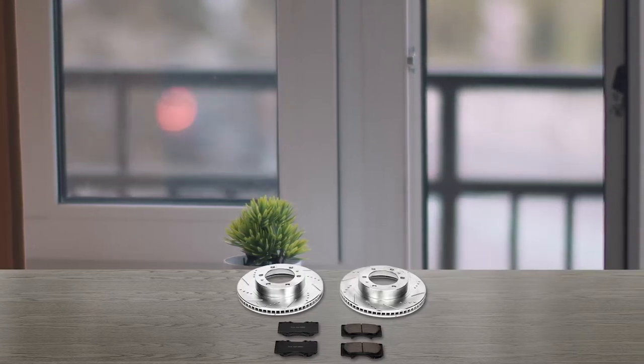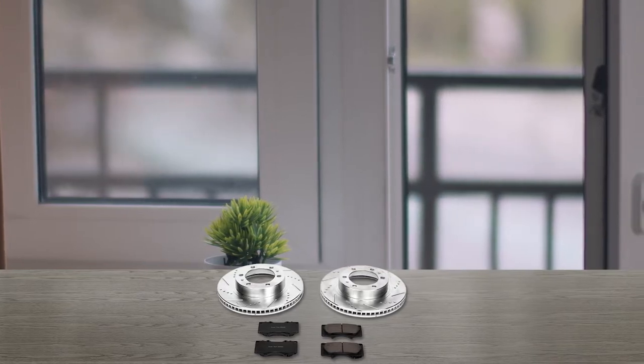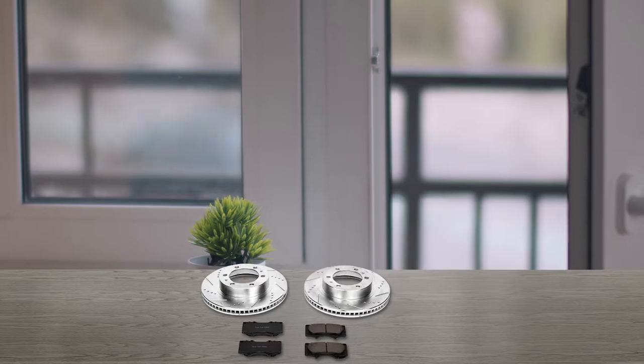It's a certified product and this set includes two cross-drilled and slotted rotors, Z23 Evolution sports carbon fiber ceramic pads, upgraded hardware kits and great performance lubricant.